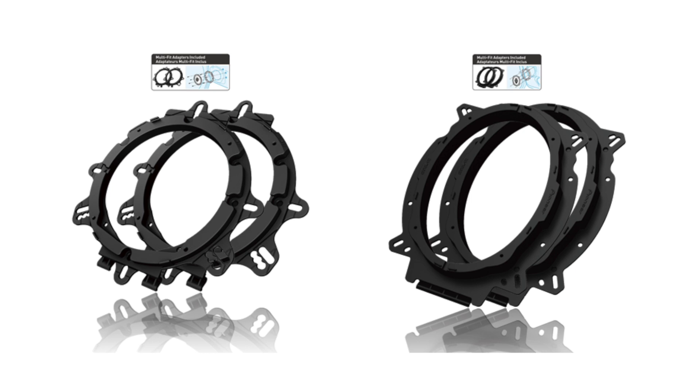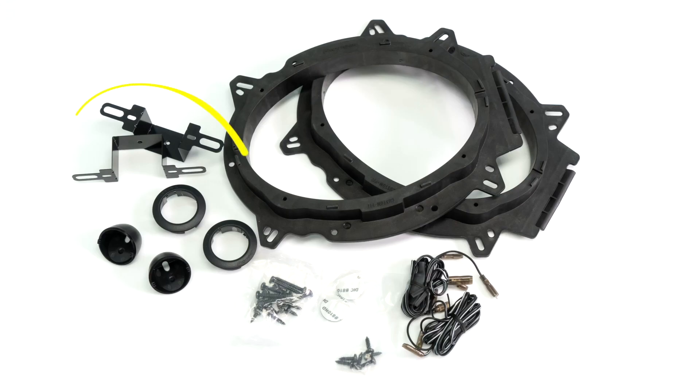The 6.5 inch and 6.9 inch models are also supplied with Pioneer multi-fit installation adapters that expand flexibility and improve acoustic performance. Component models also include tweeter mounts for surface mounting, flush mounting, and specially designed multi-fit adapters for mounting in OE or factory tweeter locations.